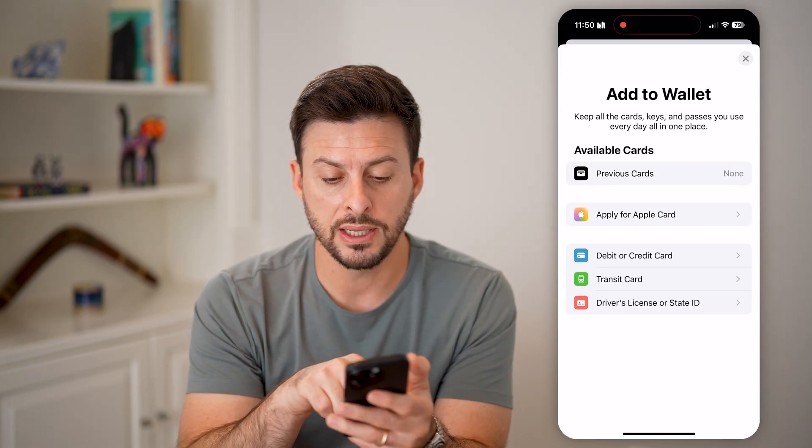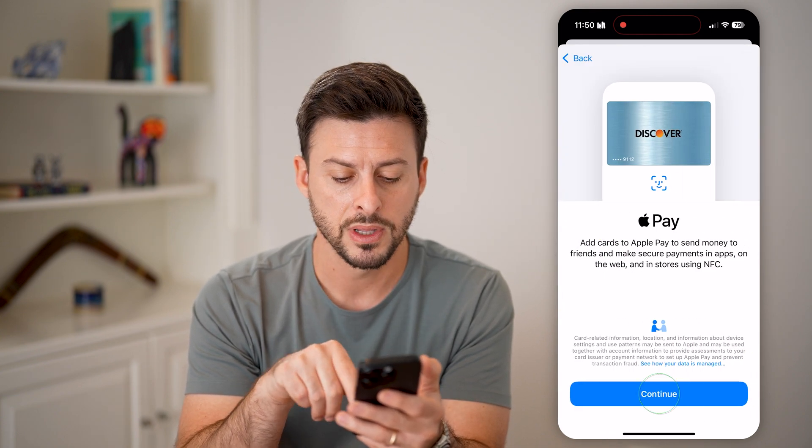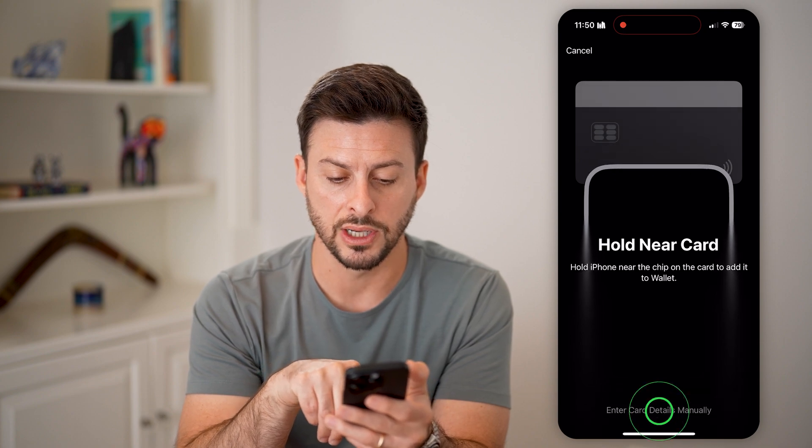From here, you can see midway down is debit or credit card. If I tap on that, I can hit Continue and then enter card details manually.